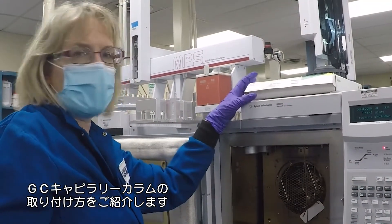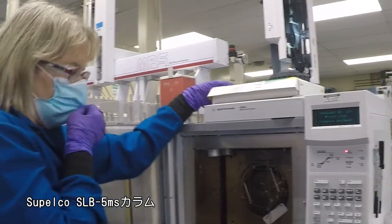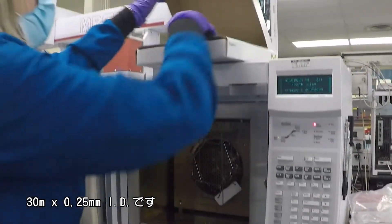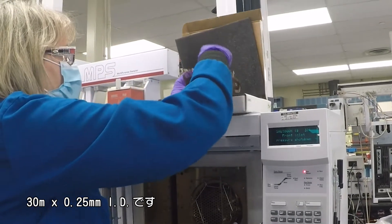Today I'm going to show you how to install a GC capillary column. I've got a Supelco SLB-5MS column, 30 meter, 0.25 millimeter ID.